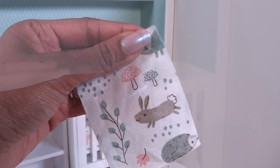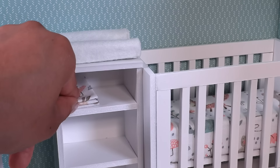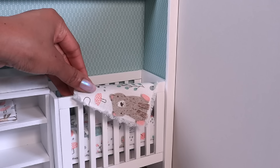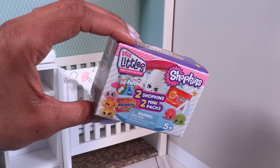Of course you can cover it with fabric and dress it up however you like. I'm just cutting a few rectangles of fabric and pulling the threads on the sides to make a fringe, then fold them and add them to the shelves. We can make one a little bigger for an easy no-sew blanket for the crib.